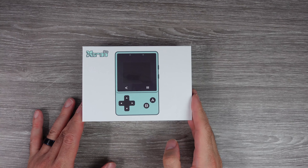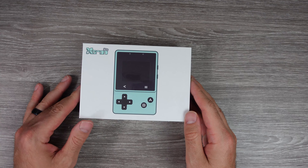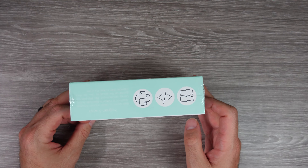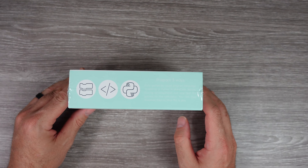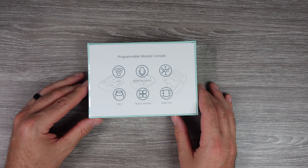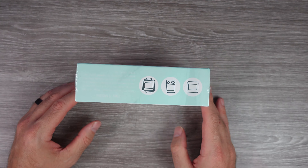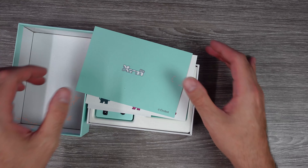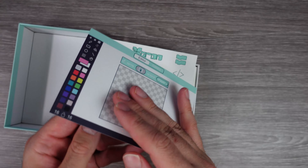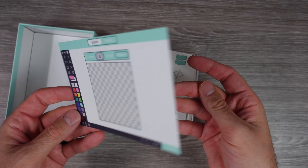Today we're going to be looking at something I think is pretty interesting — the X-Tron Pro. This is a programmable modular console that you can use to create games and numerous DIY projects. This little device is able to run tons of community-made games from MakeCode Arcade and is also able to run NES games through its built-in emulator. If you enjoy handhelds and tinkering, this might be the device for you.